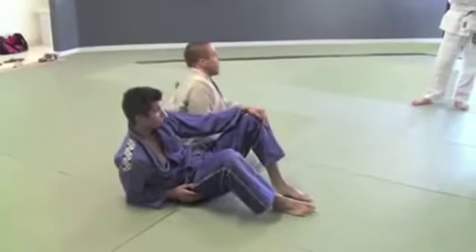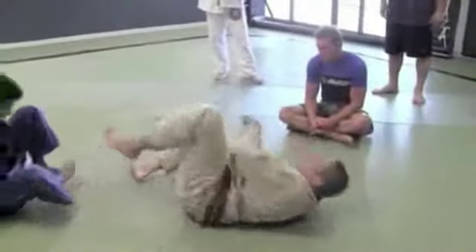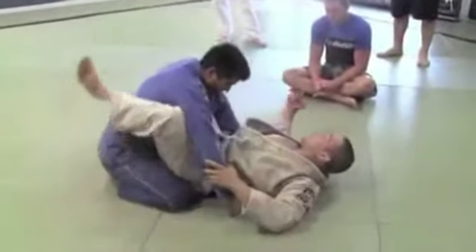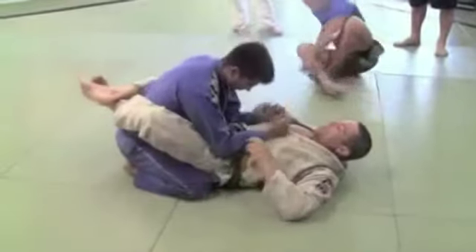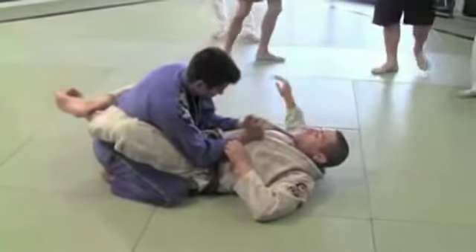Who doesn't know this move so I can show it? All right — two, three? Okay. The guys that already know, grab your partner and start going over it. I'm going to show the guys that want to see it again, please.